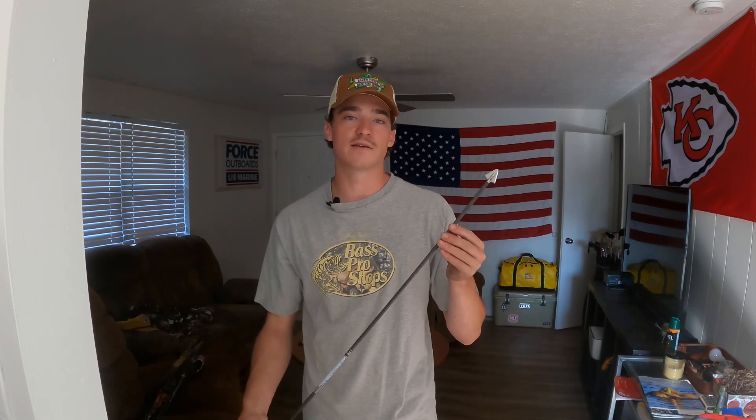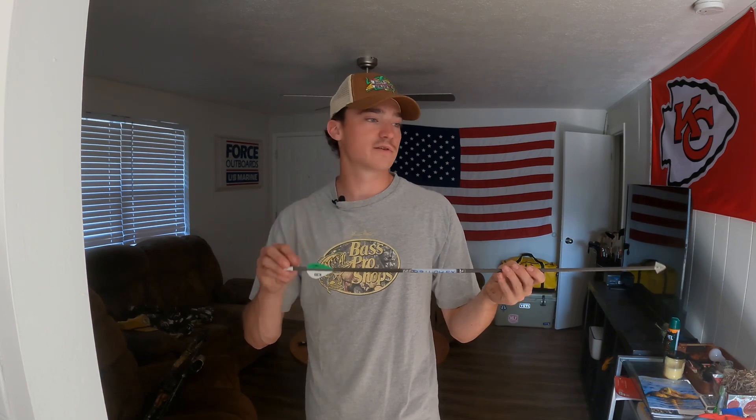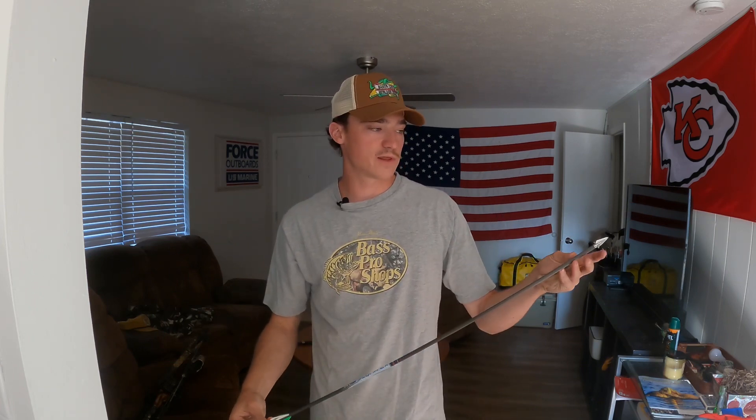I got a field point test kit, put the inserts in, then took the fletching off two arrows and shot them from about five yards into the target with no fletchings — testing 100, 125, 150, 175, and 200 grain field tips. All of them kicked right or left without fletchings except the 175s, which hit dead on every time. That's why I went with that size. It means I don't have to adjust my sights at all going from field tips to broadheads.